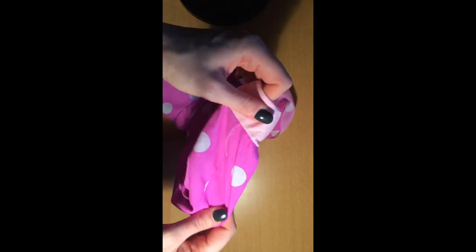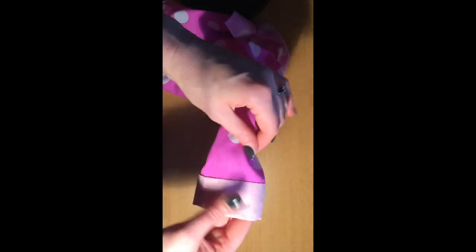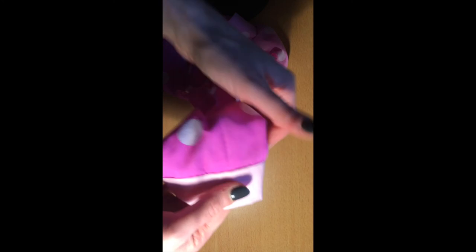If I turn that through to the right side — that's the straight cuff attached. You can give it another press at this point. You should find that the seam matches there — that line should meet up, which it does. Okay, so for the second cuff.